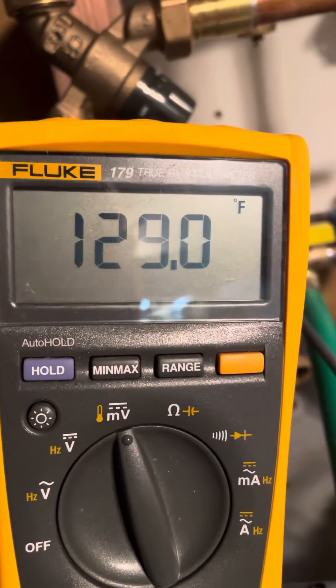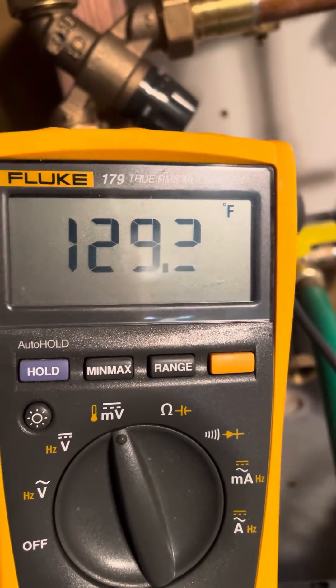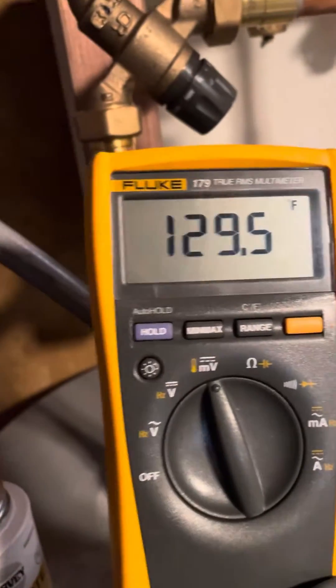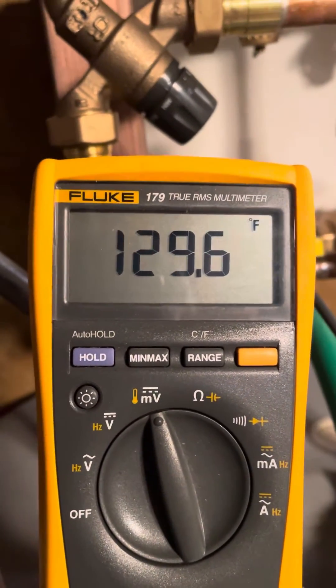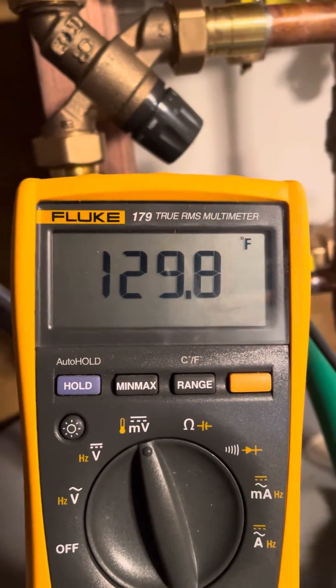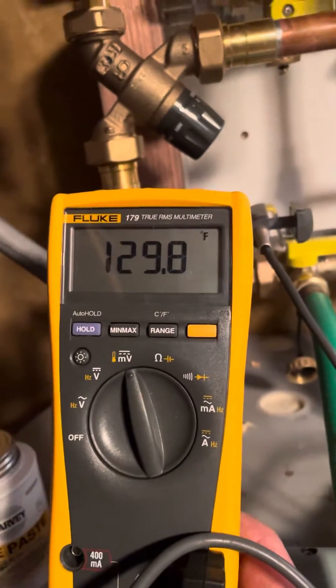So yeah, for all you psychopaths out there who don't think you need a tempering valve — just hopefully it's not while your grandkids get burnt someday. Your in-laws will just love that.